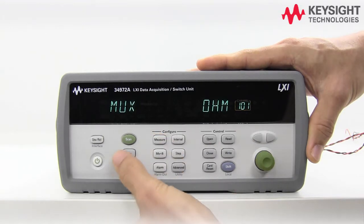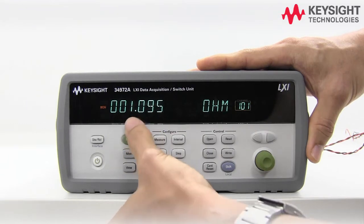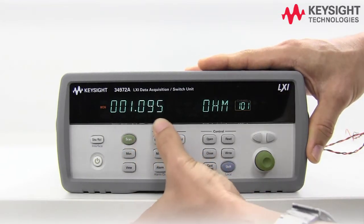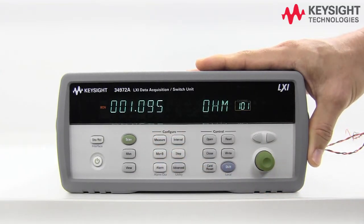To start the measurement, press the Monitor button. You can see that we have slightly more than one ohm. The reason for that is the resistance contributed by the wires connecting the resistor, and the error can also be contributed by power lines and ground loops.